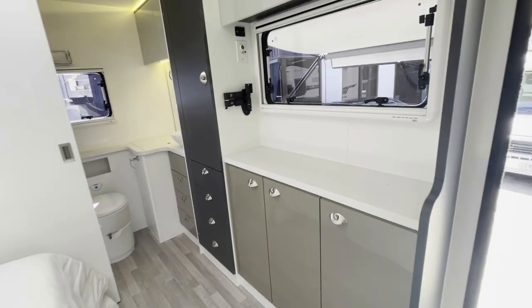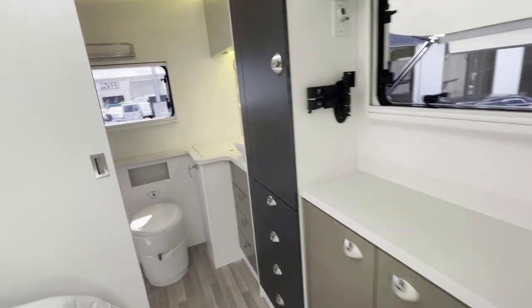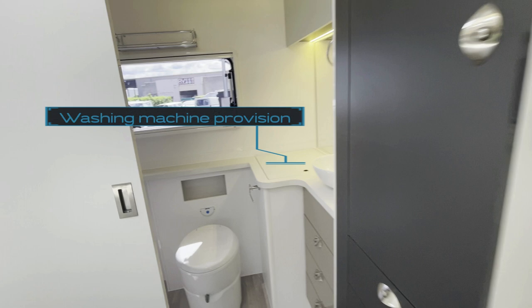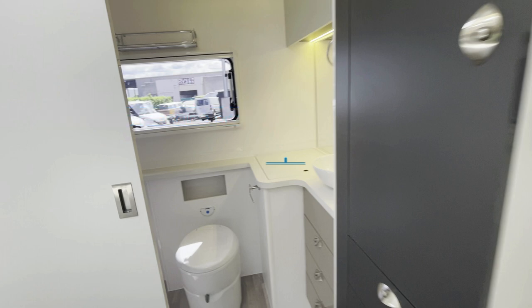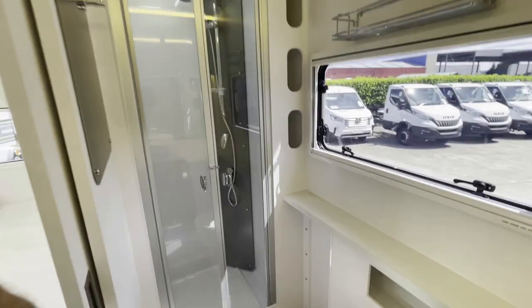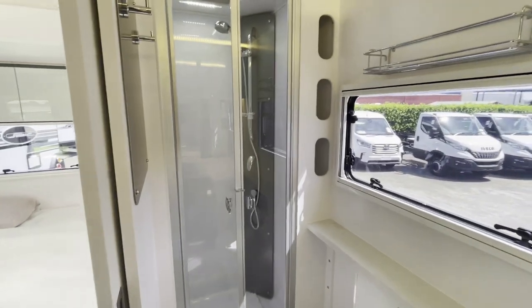Moving rearward to the full en suite, you'll notice there is a provision for a washing machine — but if you don't order this, that's great storage space. The toilet cassette is on the rear wall, followed by a full-size shower with plenty of niches and shelving for storage, as well as cupboards.